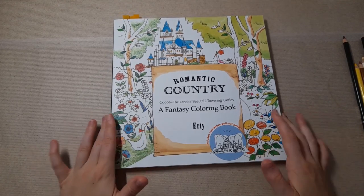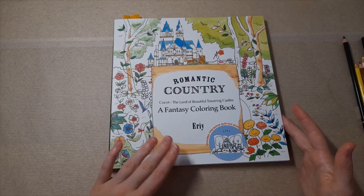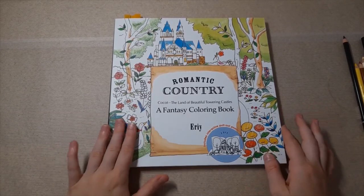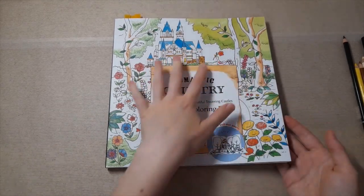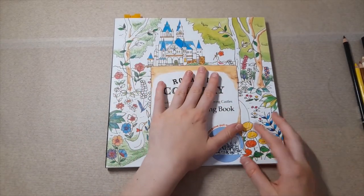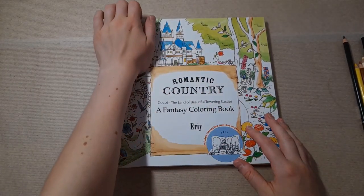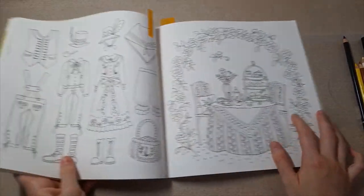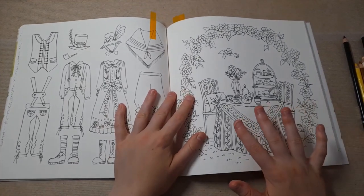I'm not going to do a full flip-through of Romantic Country because by now, unless you're a beginner colourist, most people will have seen this book, so I'm just going to show you some pictures that I really liked. You can kind of see the camera's already shaking a tiny bit — I really do apologize.